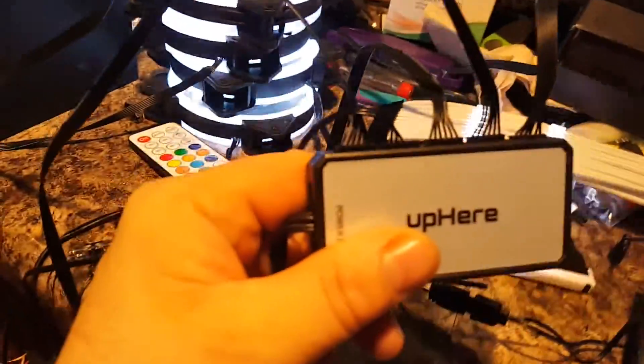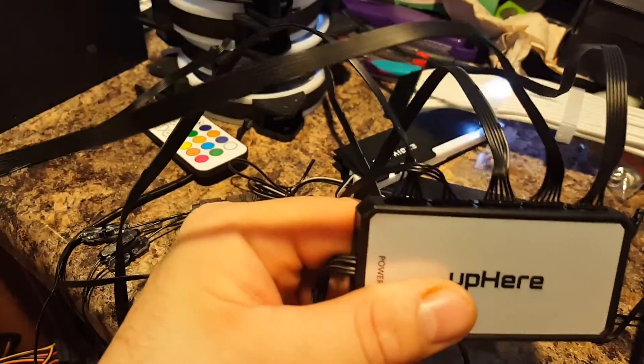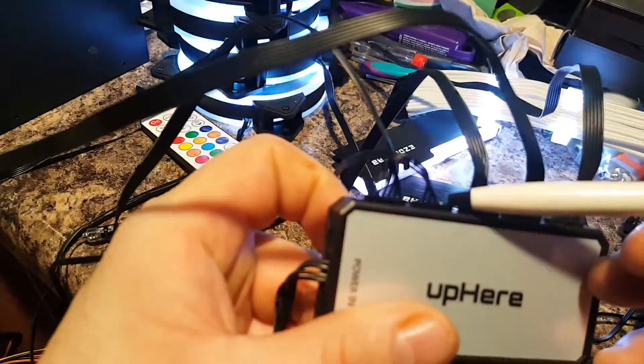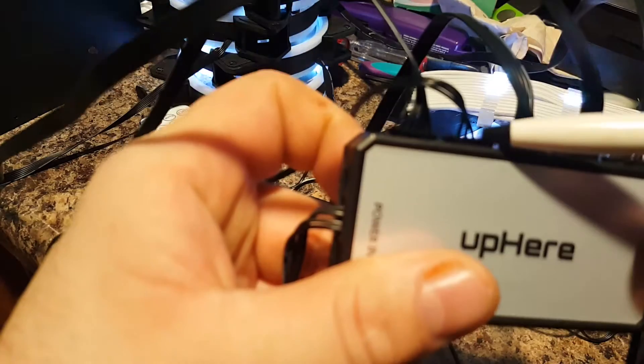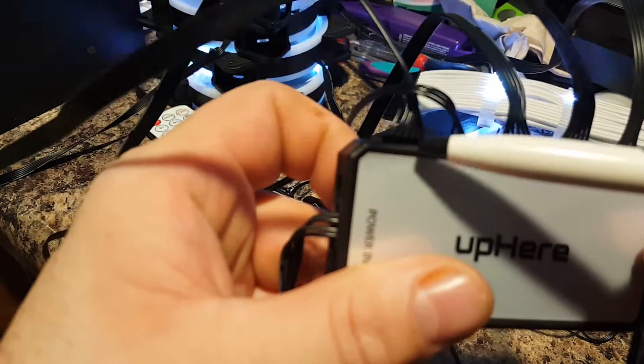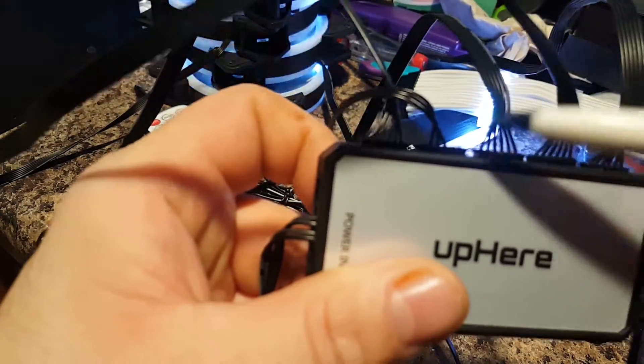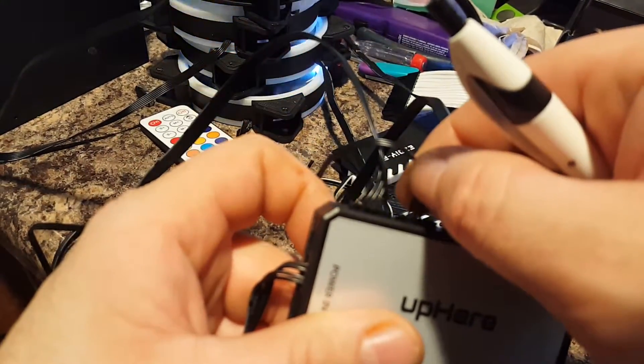Looking at it from this angle, you can see the two ends on one side are cut, and one on the other side is cut. Let me get that on camera for you — there we go. You can see one side has one cut, the other side has two cuts, and it plugs in down that way.